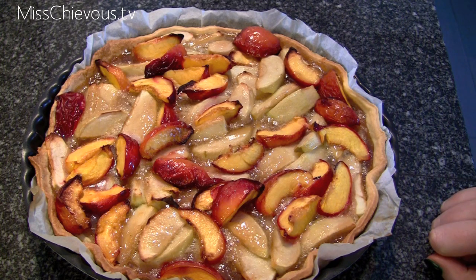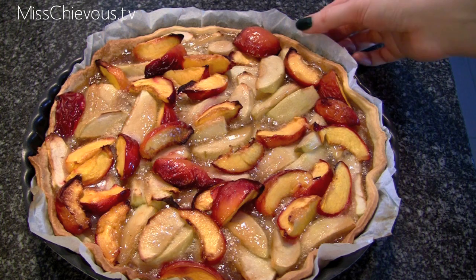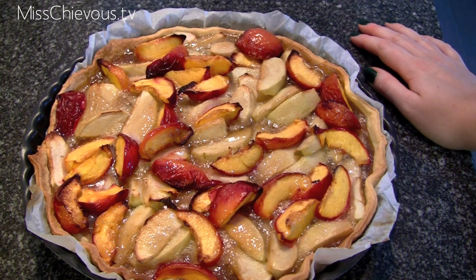If you take it out of the oven, eat it warm with vanilla ice cream, but you can also let it cool down completely and just eat it by itself. I hope you enjoyed it — try it out and let me know if you like it or not. I'll see you guys next time. Bye!